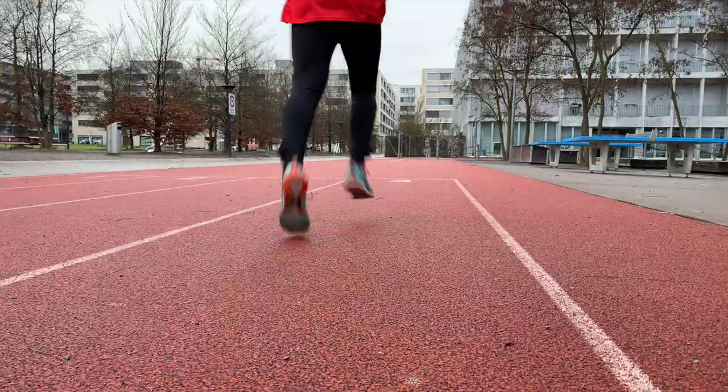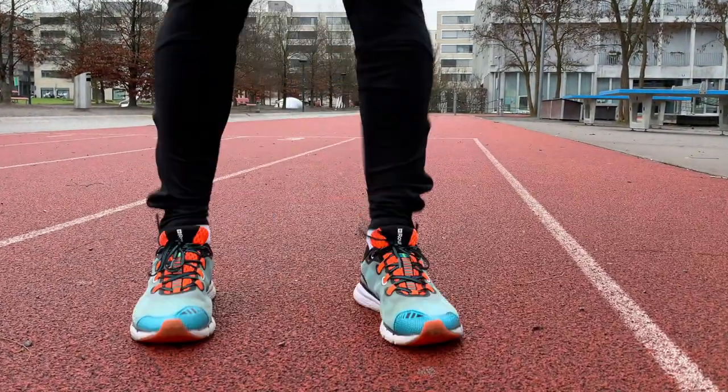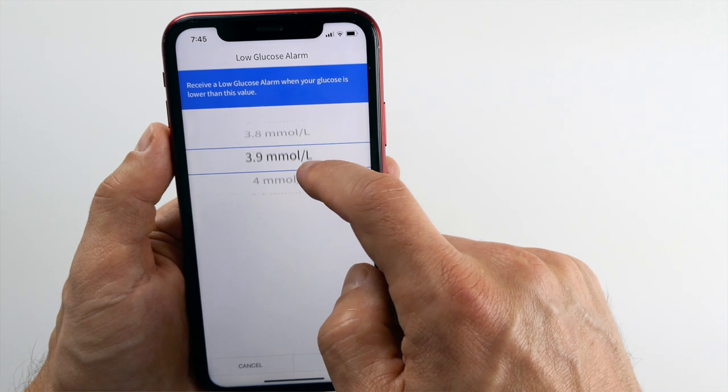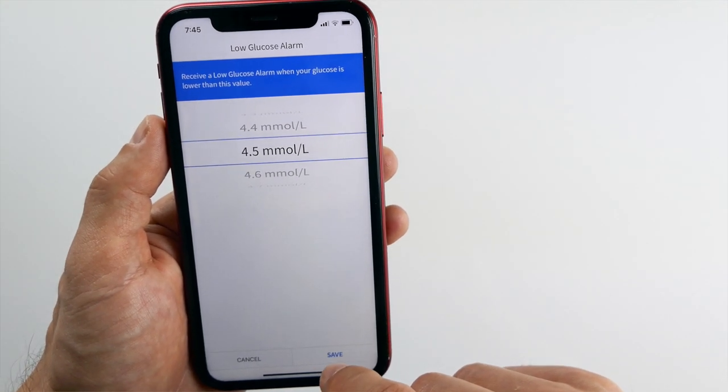Step 5: consider special situations. What if you want your Libre to alarm you at different levels at different times of day — for example, running a little higher or not being bothered by alarms when you work out or sleep? Unfortunately the Libre app and reader don't allow you to set different alarm levels during different times of day, so you always have to change the alarm levels manually. But there is a solution: a DIY solution using a third-party transmitter like MiaoMiao or Bubble and their own mobile app. If you want to learn more about these third-party solutions, click on the video on screen right now.